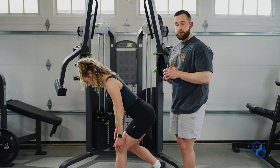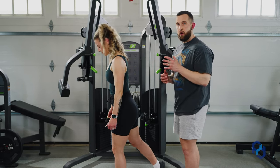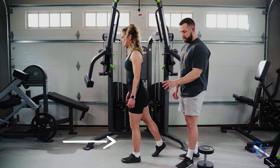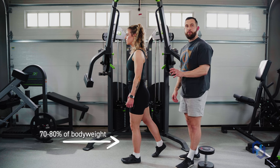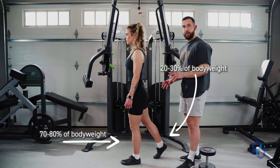Now that we have established our foot positioning, let's talk about how we're going to disperse the weight on your feet. That front foot is going to take about 70 to 80 percent of your weight, and the back foot is going to take about 20 to 30 percent of your body weight.